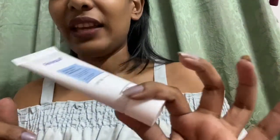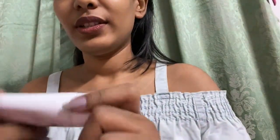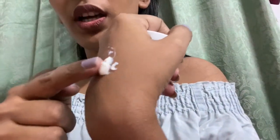This is how the tube looks. As you can see, this is my third tube and I've pretty much used it all up. This is how the cream looks — it's quite a thick consistency when it comes out of the tube, but it doesn't leave a white patch.